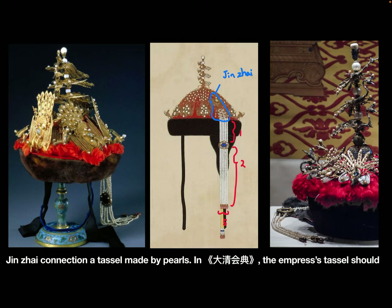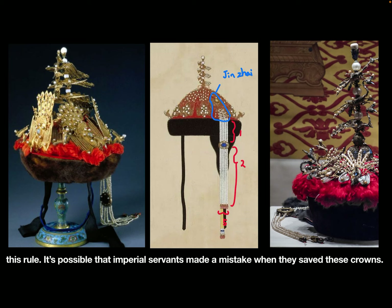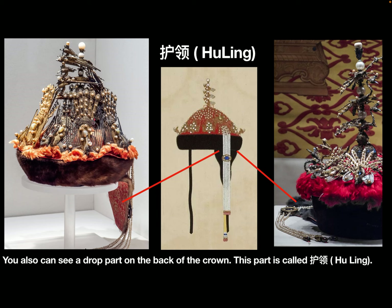The Jin-Zhai is connected to a tassel made by pearls. In Da Qing Hui Dian, the empress's tassel should follow Wu-Hang-Er-Jiu, five columns separated into two parts. However, apparently neither of the two surviving crowns followed this rule. It is possible that imperial servants made a mistake when they stored those crowns.